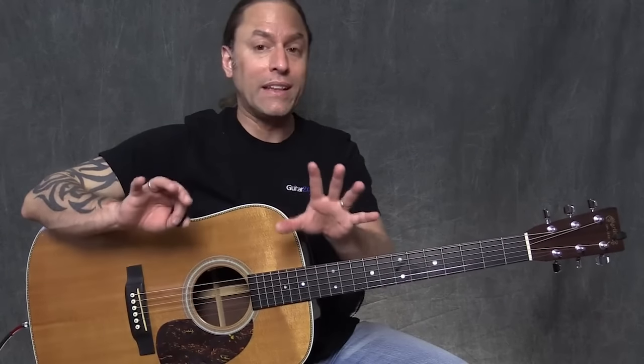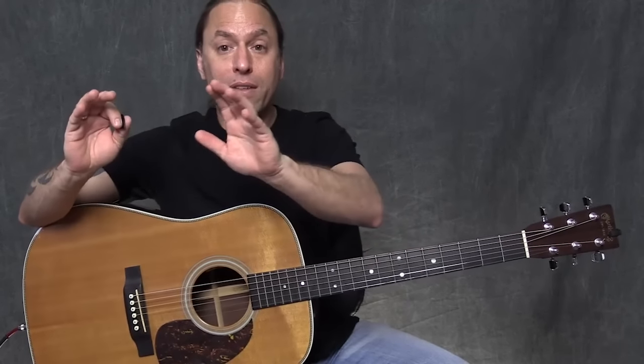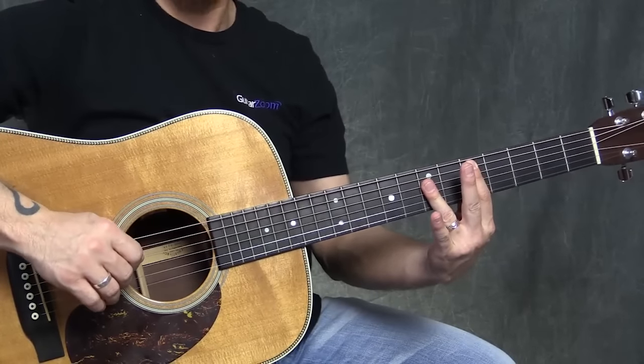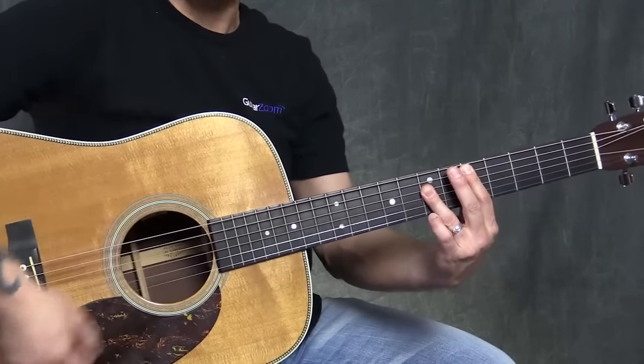Don't worry about rhythm for now — let's just get the 12-bar setup. So for 4 measures we're playing the A chord. Then we're going to move to the middle 4 measures, which is the 4 chord for 2 measures and then the 1 chord for 2 measures. That means we're going to go to the D chord for 2 measures, and then back to the A chord for 2 measures.